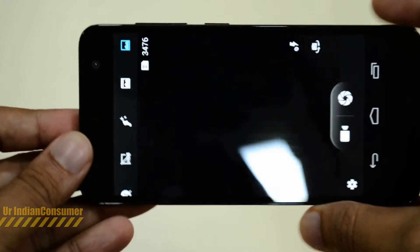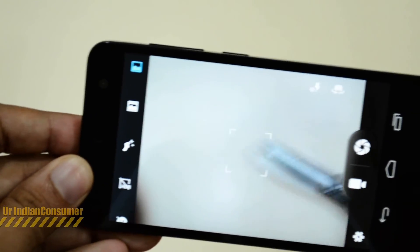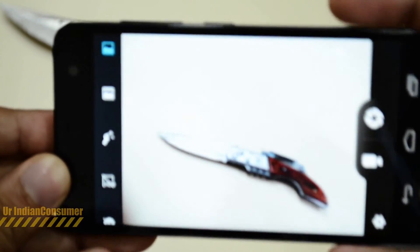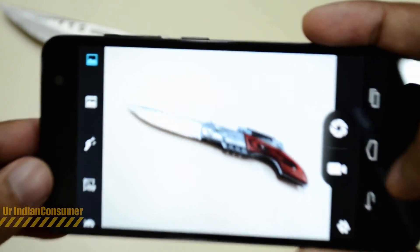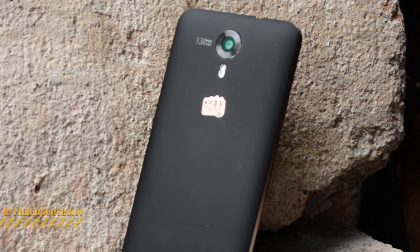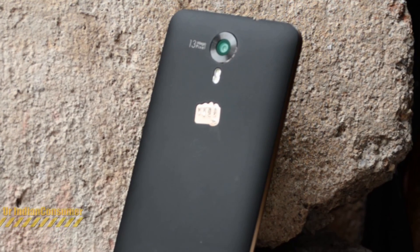The camera interface is the standard Micromax type. In my next video I'll be doing an in-depth camera review, and I'll also be doing a comparison video between this phone and the Moto G3. Do subscribe to the channel, and if you liked this video give it a thumbs up. This was Prasad with your Indian consumer, signing off — thank you.